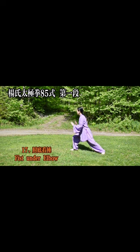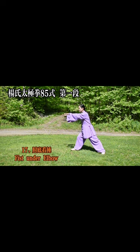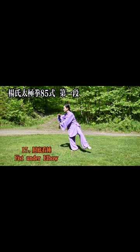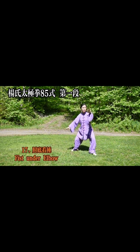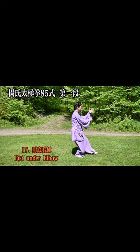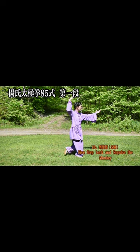17. Look at the bottom of the elbow — fist under elbow. 18. Push the monkey upside down, 5 pieces — 5 steps back and repulse the monkey.